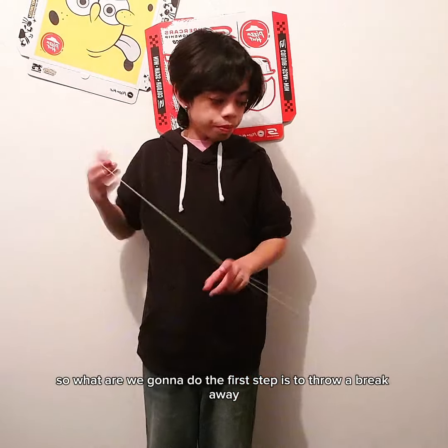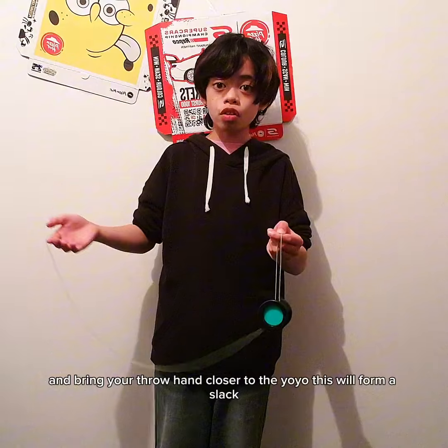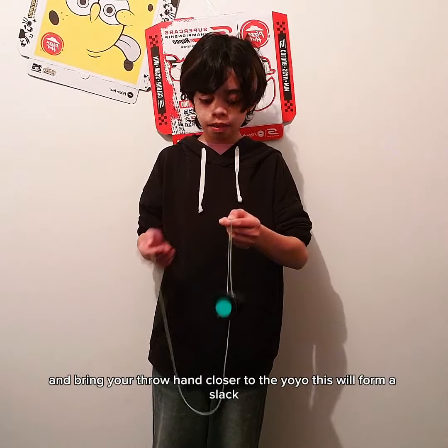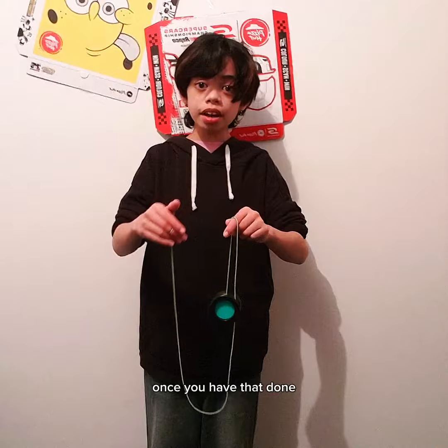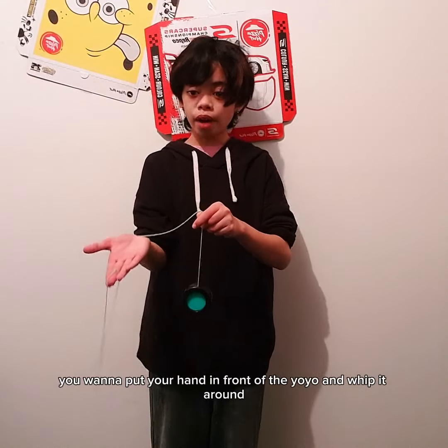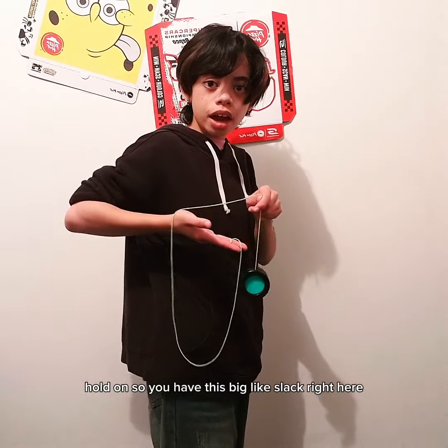The first step is to throw a breakaway. Once you're in a kamikaze, you want to pinch your string and bring your throw hand closer to the yoyo — this will form a slack. Once you have that done, you want to put your hand in front of the yoyo and whip it around, so you have this big slack.